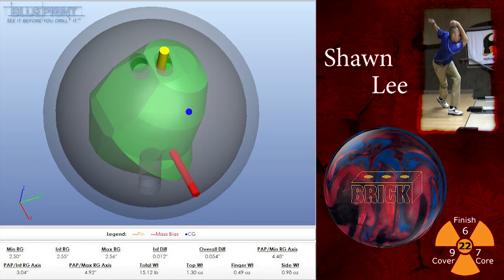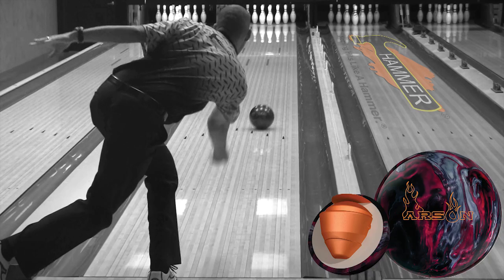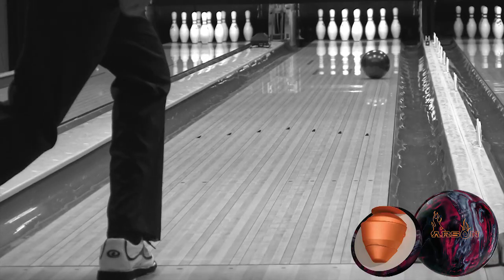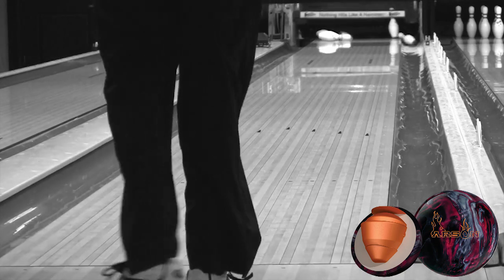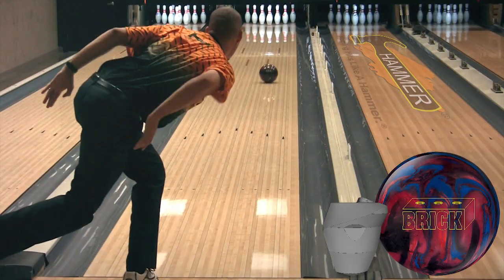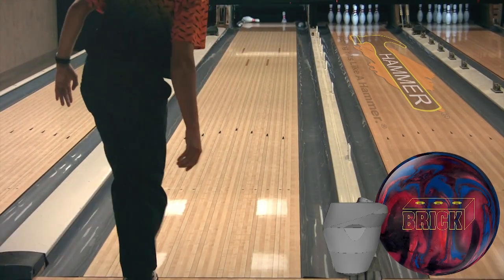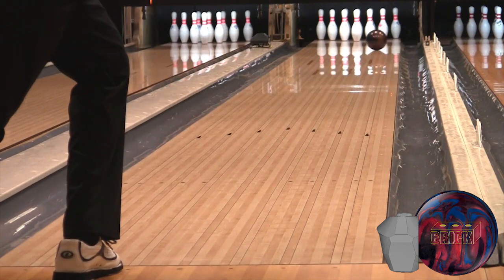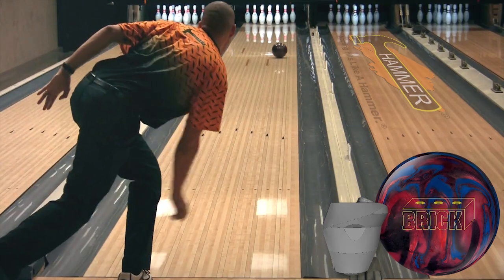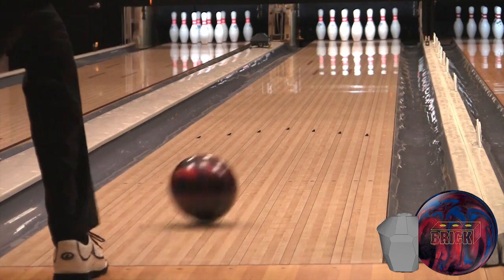Sean is up next with a 4 and 5-eighths inch pin to positive axis point distance on his new Hammer Brick. Here's his Arson for a comparison shot. Now you'll see Sean with the new Hammer Brick and once again you'll see stronger down lane continuation and more hook overall than the Hammer Arson. You can see Sean open the lane up here with the Hammer Brick as it barrels through the 8-pin, clearing the deck.